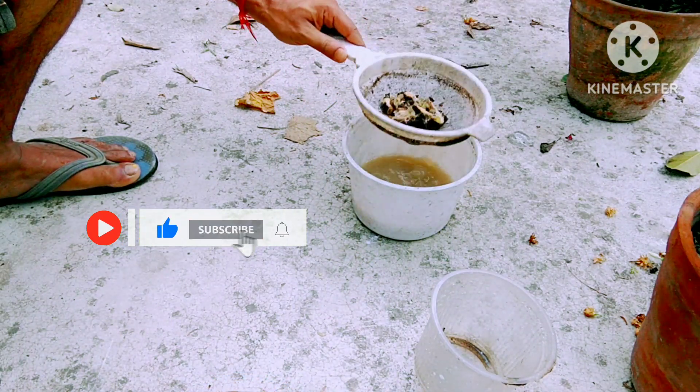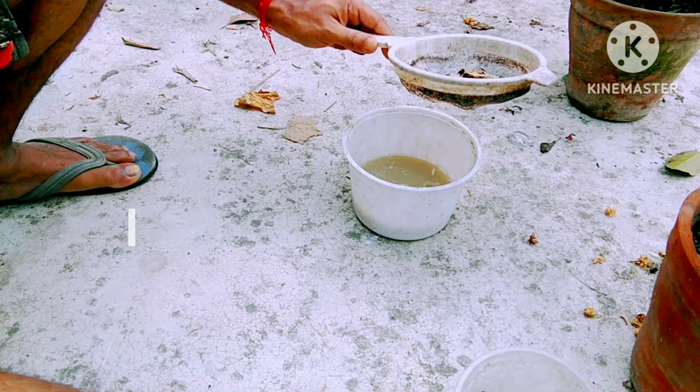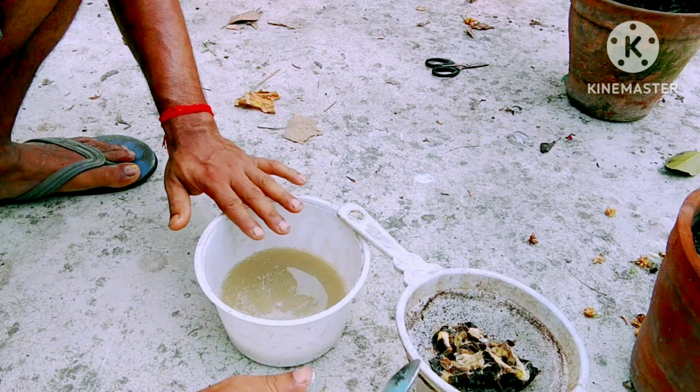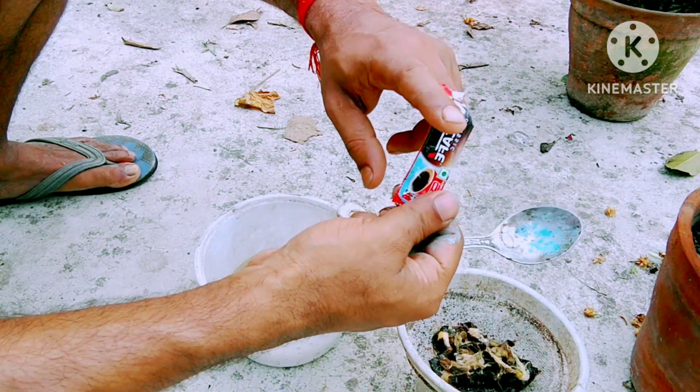This is the taste that you eat and the taste of the fruit. The fruit will be very natural. This is the taste of the fruit, and the fruit will be very rich.